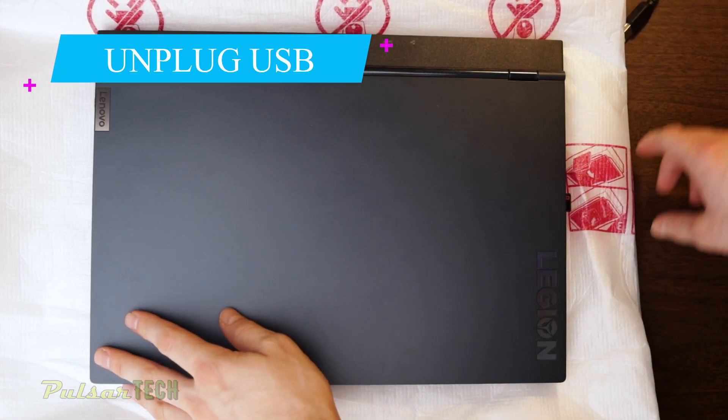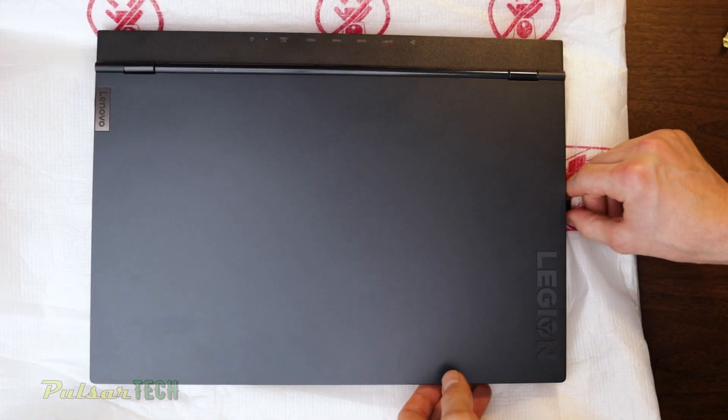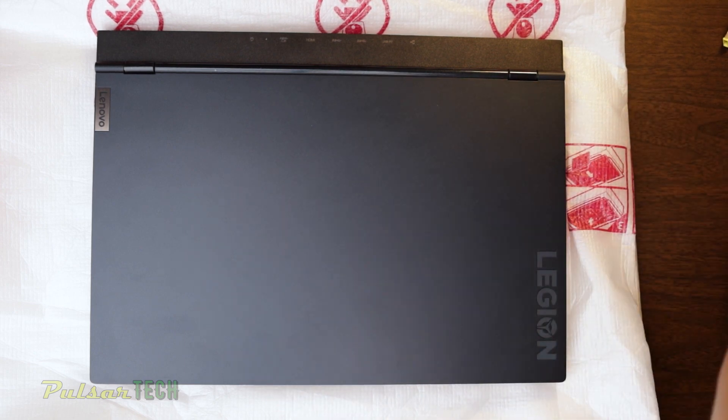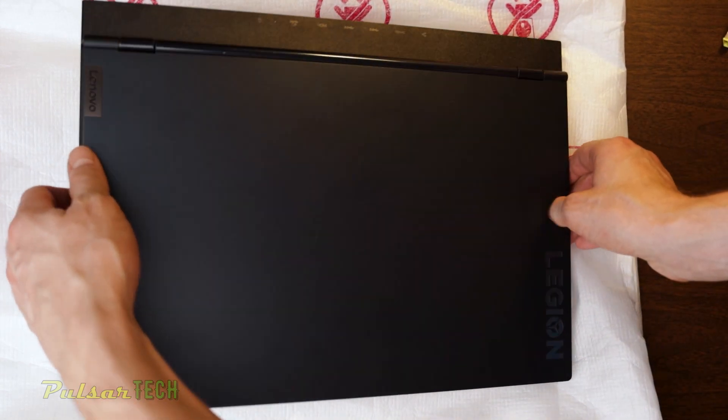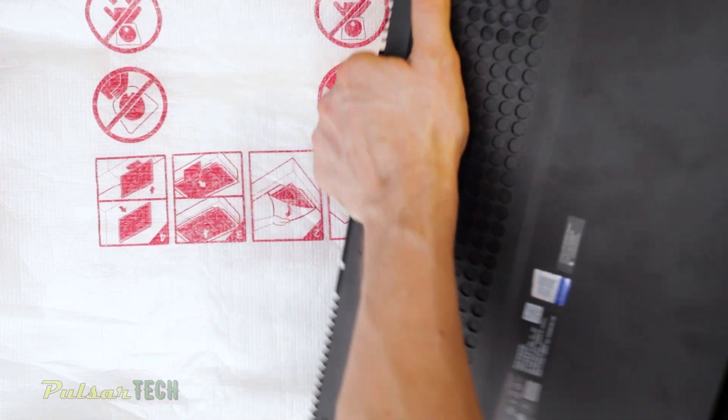The first step is to make sure you unplug all Bluetooth adapters or any USB sticks still in the USB ports, and of course disconnect all HDMI cables and so on, so you're just working on the laptop itself. The Bluetooth adapters are the ones that might cause some issues if you don't notice them.